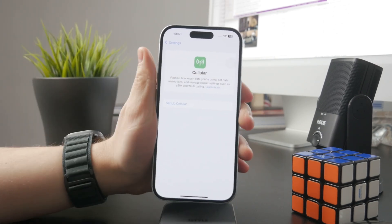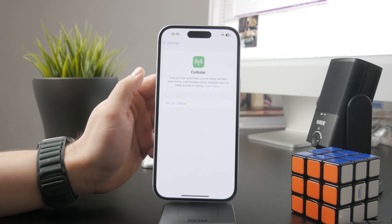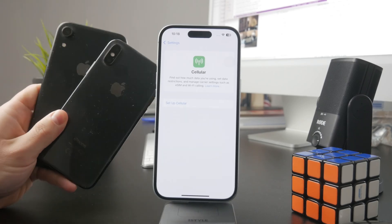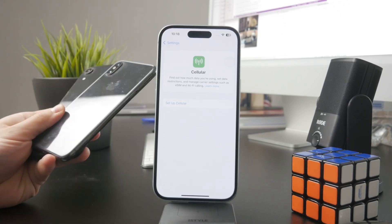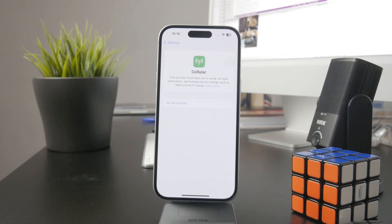Generally speaking, since the iPhone XS, XS Max, and iPhone XR, Apple has introduced the dual SIM technology. So if you have an older device than this — like the iPhone X or iPhone 8 — those are single SIM only.